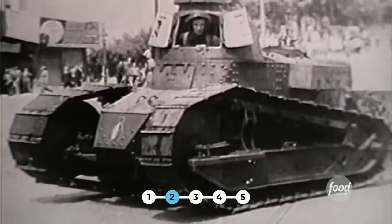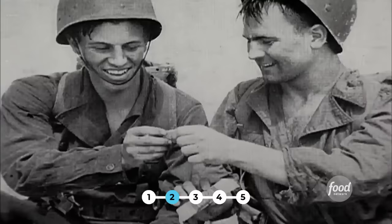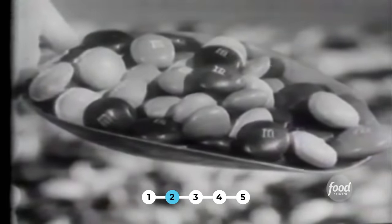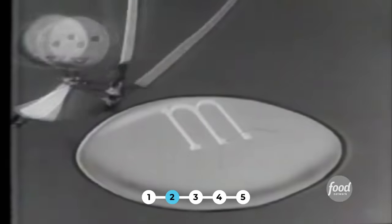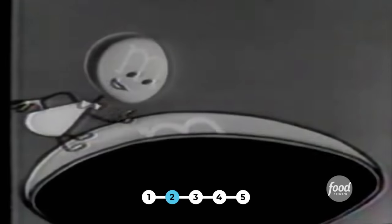The story starts when candy maker Forrest Mars visited wartime Spain in the late 1930s. He saw soldiers eating chocolate pellets covered with sugar, and it didn't melt — he was inspired by that idea. By 1941, Mars was churning out his own version of candy-coated chocolate stateside. He initially had a partner, which is where the name comes from: the M stands for Forrest Mars Sr. and Bernie Murray, his partner.